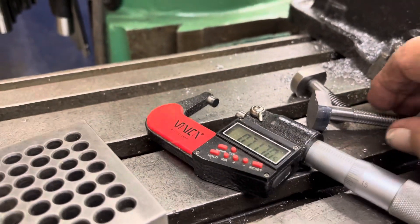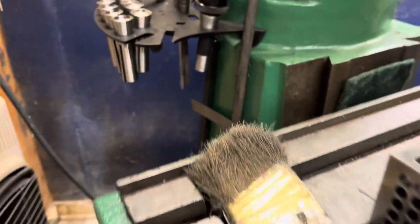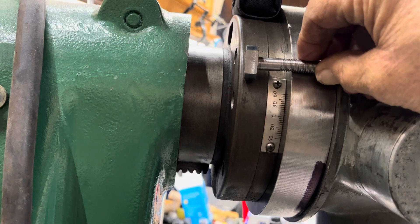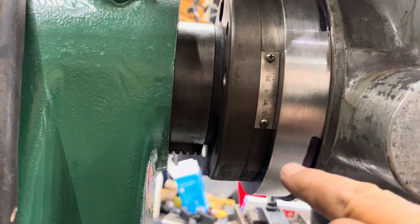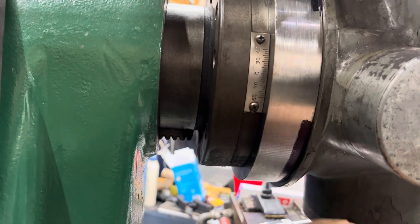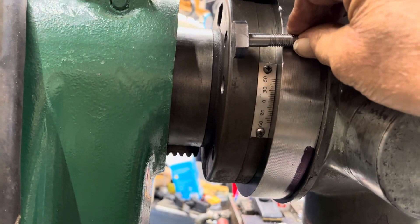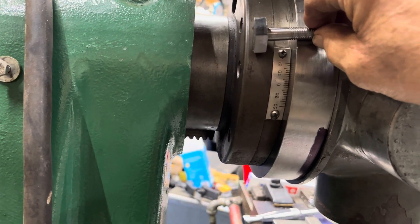As for now, there's one T-nut done, and that'll sit inside here. The nut will be tightened up in a gap made here, and draw the T-nut in.